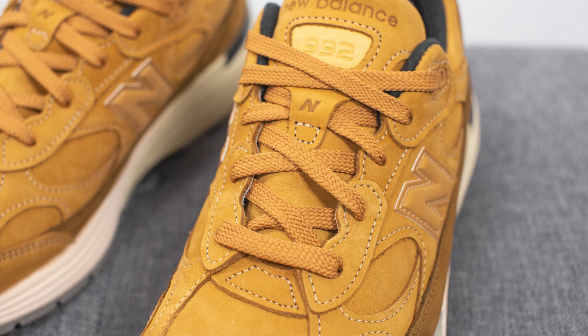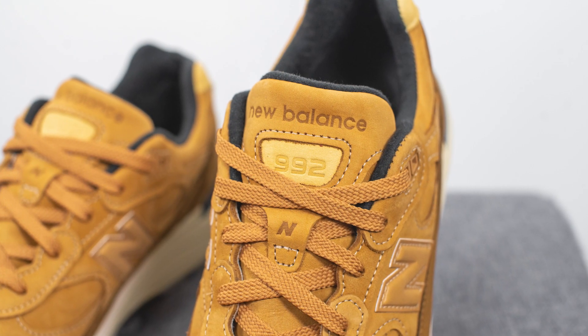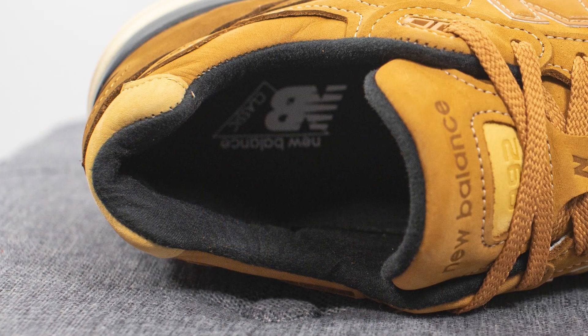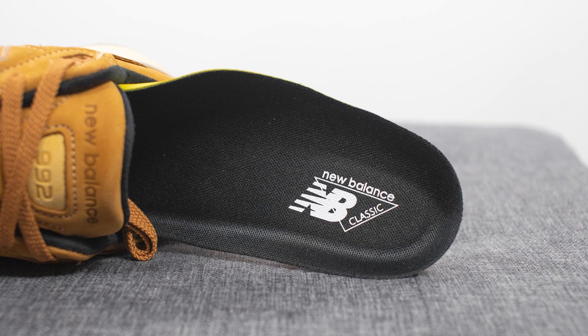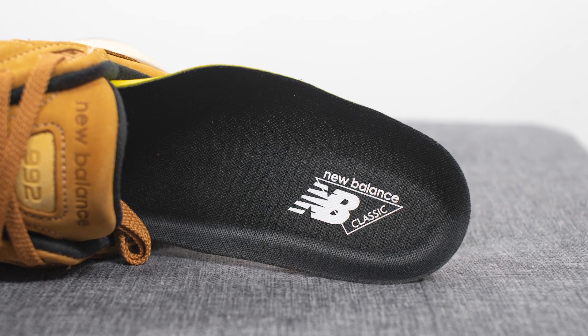Underneath the laces, instead of a traditional mesh tongue, the tongue here is also entirely constructed out of suede, with New Balance and 992 branding at the very top. The inner liner of the shoe is entirely covered in a black colored textile, and the insoles are also lined in black. It's your traditional foam insole with New Balance classic branding stamped on the heel in white.